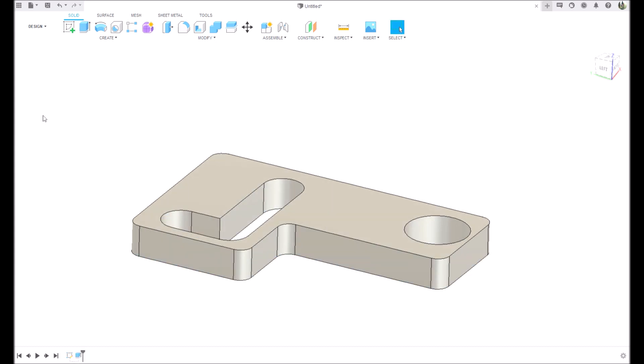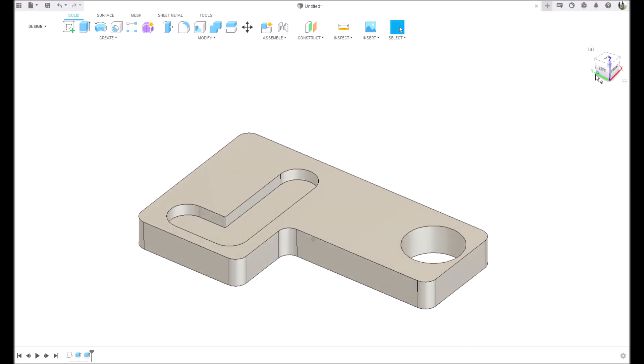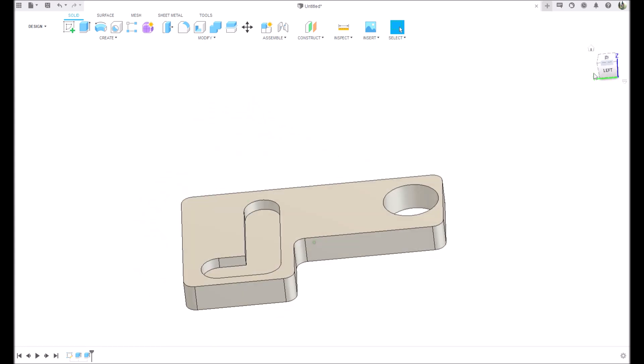I'm going to go back in here and turn my sketch on. I don't know why it defaults to turning that off, but it does. We're going to extrude again - this groove here is two millimeters so we're going to extrude this up three millimeters. And there we go - here is our finished part.